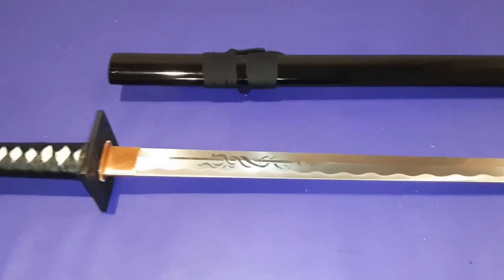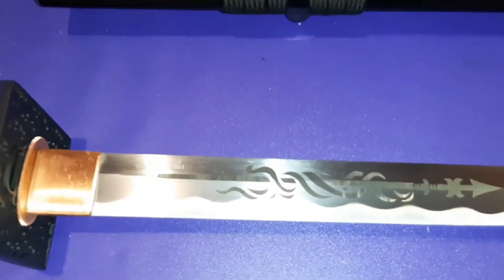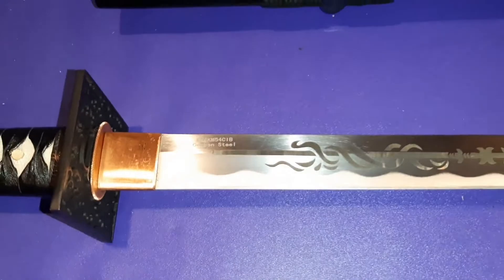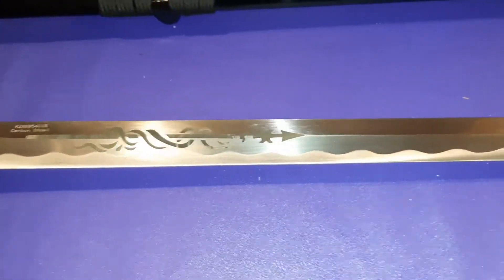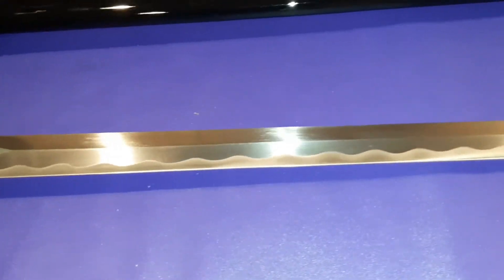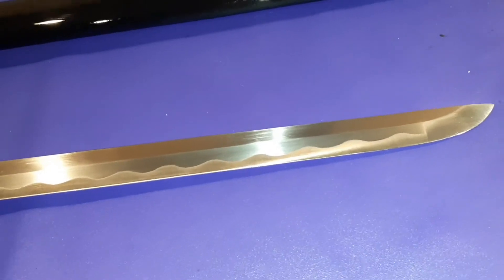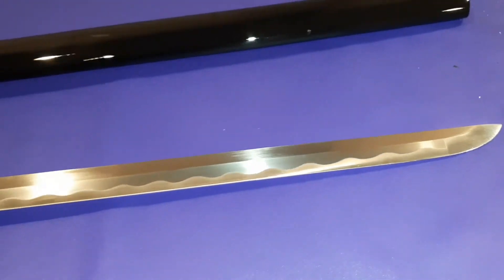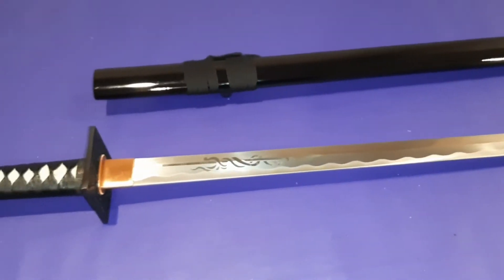Now we're going to take a look at the blade. As I said before, this is 1045 carbon steel — you can see the carbon steel marking right there at the beginning of the blade, with an intricate design. For the price, this is a very nice blade. A lot of Shinoa swords are very well priced — very inexpensive and good quality. Handmade.